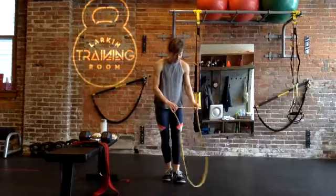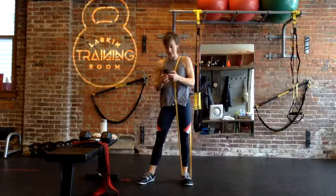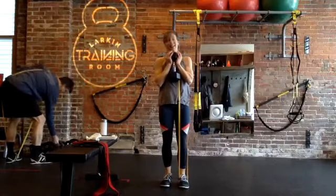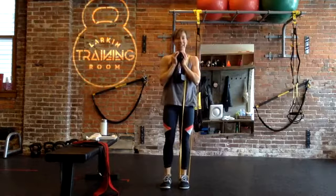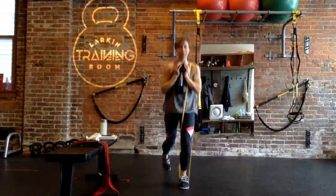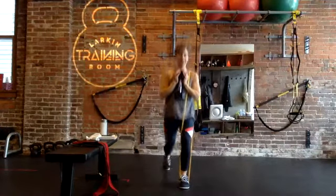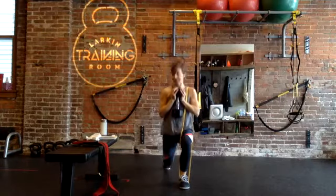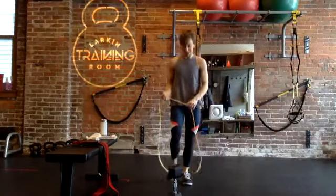We're going to get started with that reverse lunge — you can go any which way with your resistance. If you want to grab a dumbbell or kettlebell, we're going to step back with our non-banded foot for 40 seconds. If you have a longer band like the NT loop and you want to loop it around your opposite shoulder to make it a little longer, you can also do that. You can use one or the other resistance or just body weight — that's also an option.